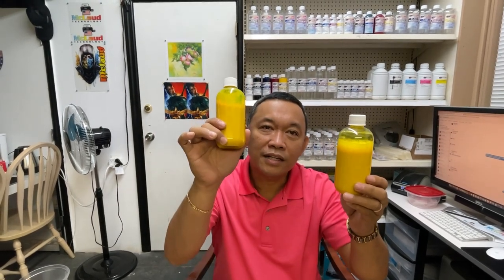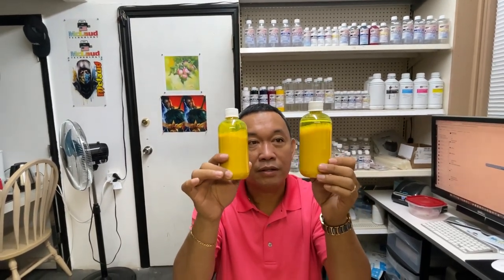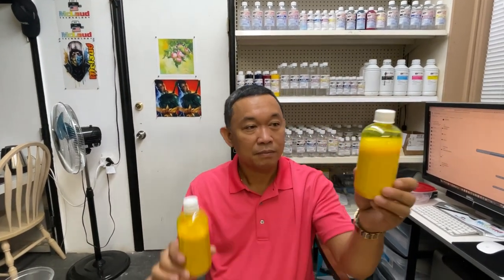This ink is now sixty percent water. If this was originally ten dollars, I can sell it to you for four dollars — but since I'm a shrewd businessman, I'll sell it for eight dollars. You buy eight dollars of ink and think you saved money. But what did I do? I just added water from the faucet — not even distilled water, not even drinkable water, just free tap water — and you can't even find the difference.